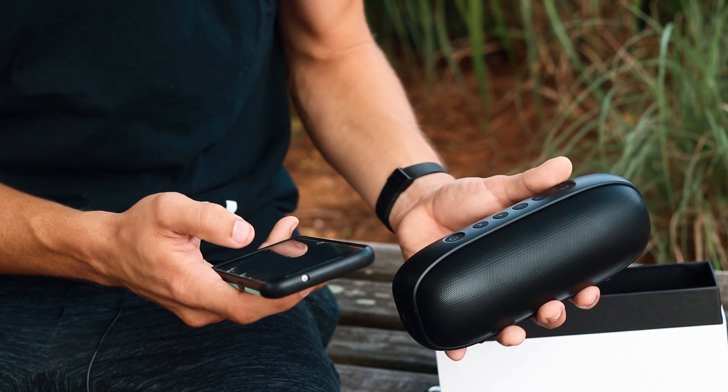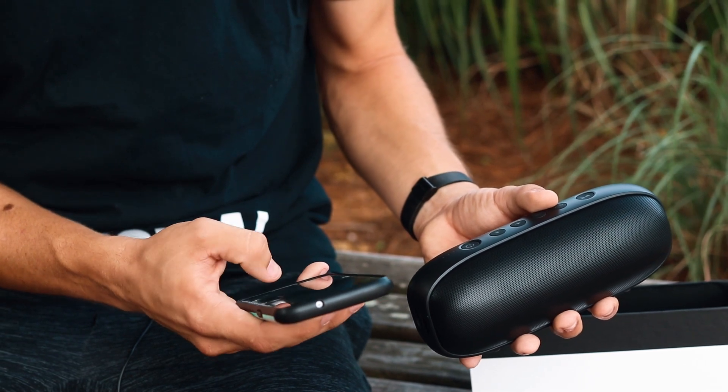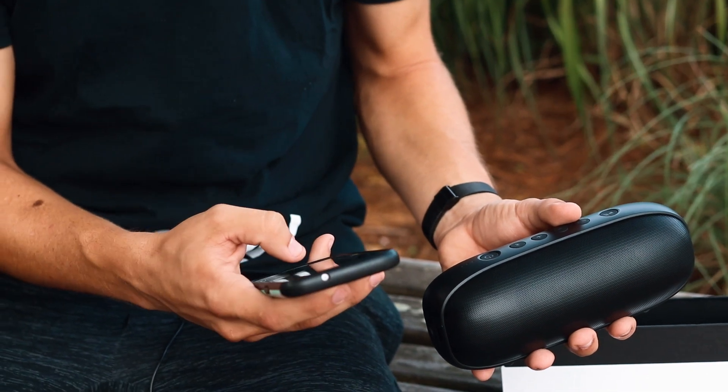That's really sleek. There we go. Connected. There we go. Let's see what it sounds like.